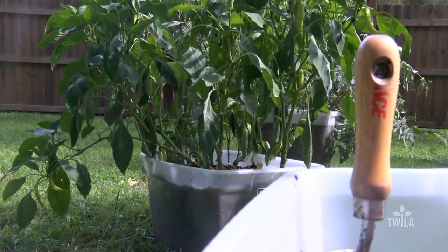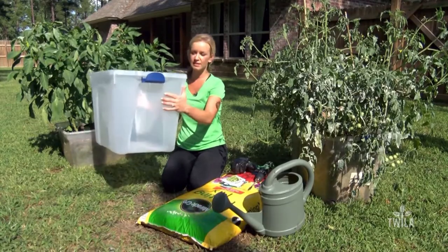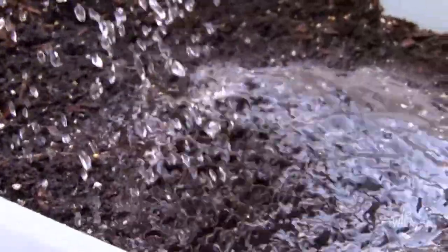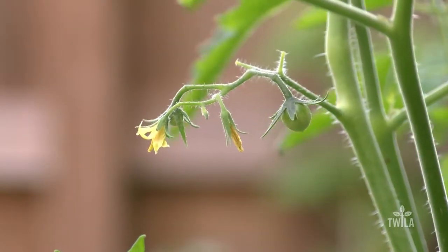Container gardening is one of the easiest and most efficient ways to grow vegetables at home. All you need is a plastic container like this, and the larger the container, the easier it will be to maintain. Before you plant the first seed, you need to make sure your container will drain water. Drainage may be the single most important factor on whether your plants will live or die.